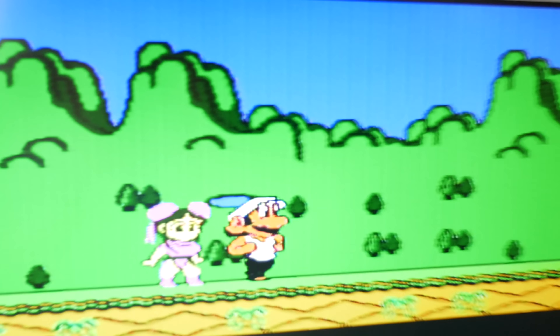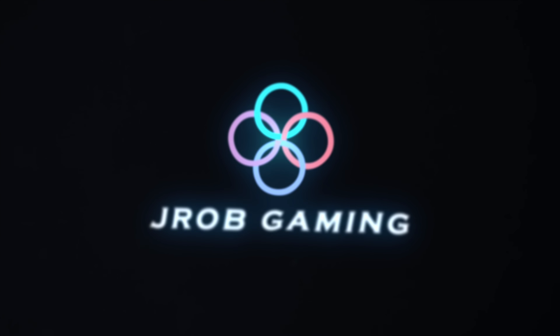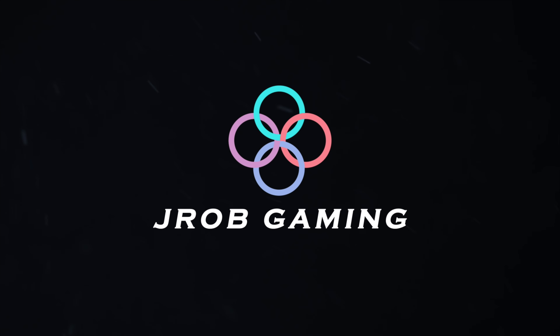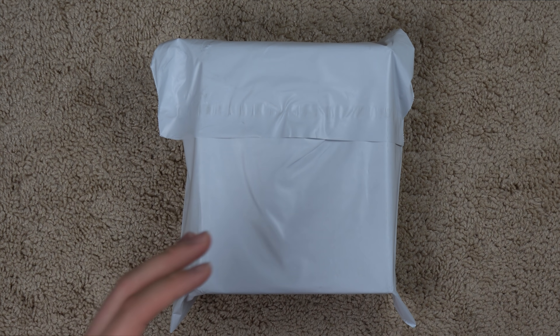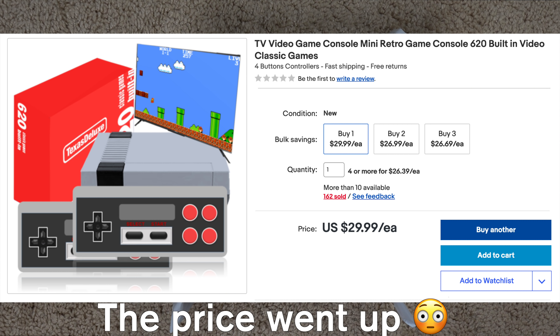What is this Super Bros Kung Fu Mari? So in this box right here, I have what I'm calling a fake NES. I bought it for 25 bucks on eBay and I'll show you a picture on the screen right now.